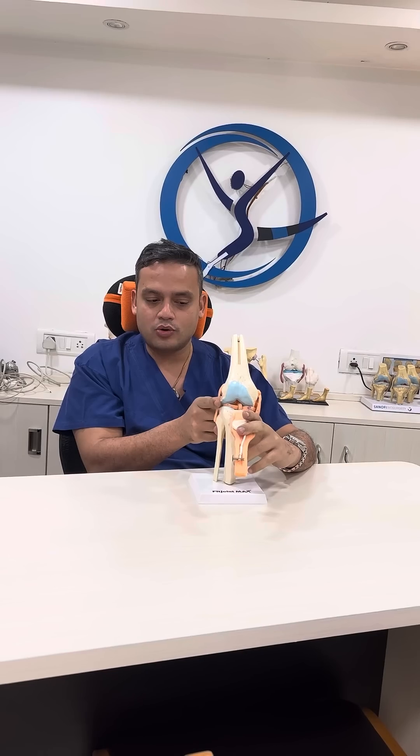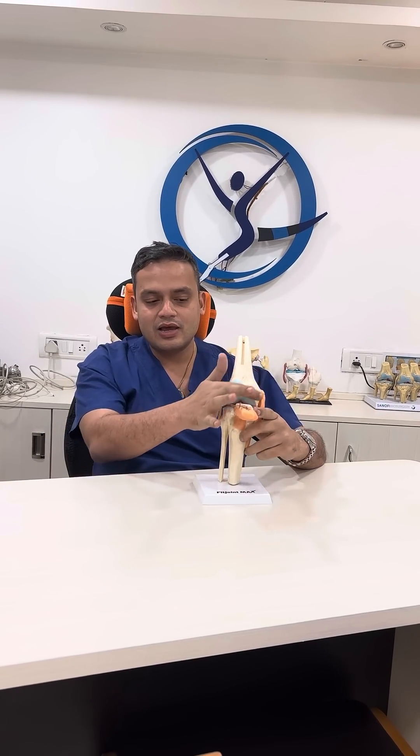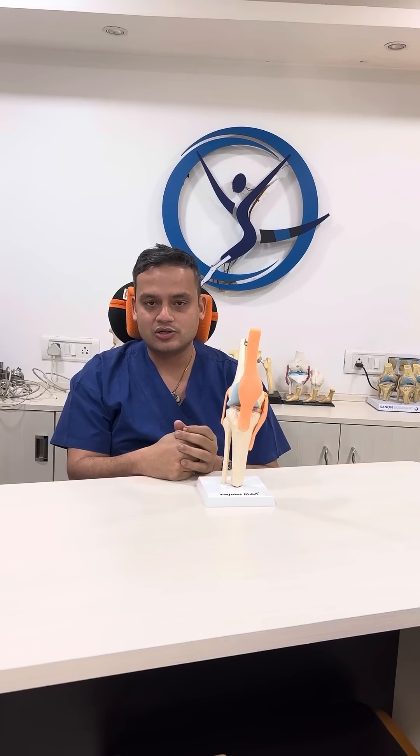That is one on the outer side, one on the inner side, and one behind the kneecap and the upper bone. What really happens when one grows older is that there is a layer of cartilage which tends to wear off, which we will cover in subsequent lectures.